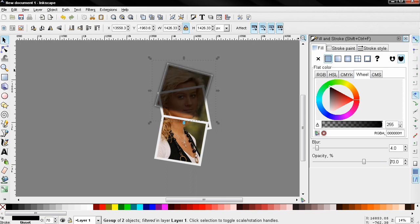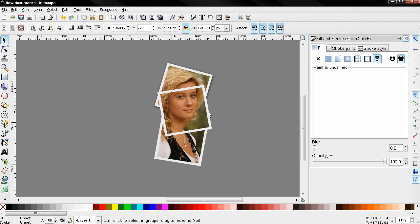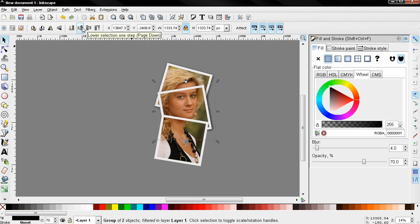For blur I'll type 4 and for opacity 70. Then I'll position the shadow and use the lower selection option to move it behind the frame. I'll select the next frame, again Ctrl+D, flat color, blur 4, opacity 70, position it, and lower the selection. You can also use the arrow keys for additional fine positioning.